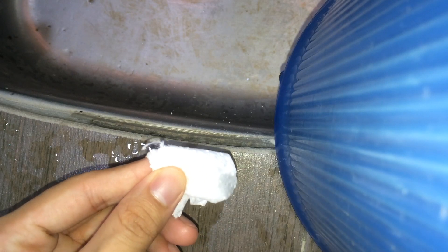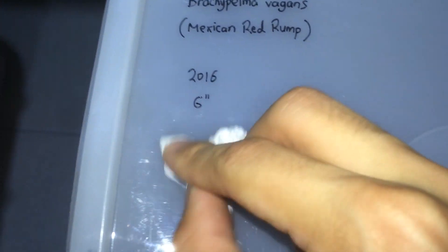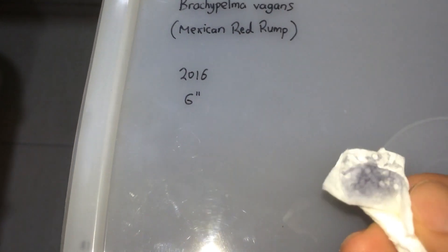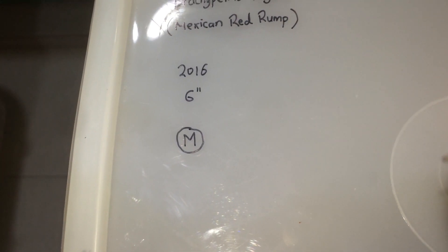Since I've written on the lid in permanent marker, I'm gonna use some cologne on some paper towels — that easily rubs away the permanent marker. That's usually what I use to get rid of permanent marker. So now I'm just gonna rewrite 'male' with a permanent marker. And that will be it for today's video.